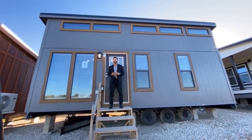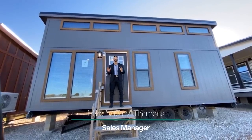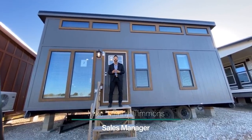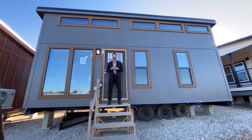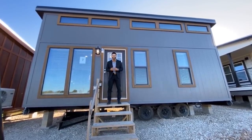How's it going everybody? This is Mike, Mr. Tiny Timmons, coming to you with another episode of Tiny Home Tuesday, where every Tuesday I showcase a particular park model tiny home coming in at 399 square feet that we have available here at Recreational Resort Cottages. And this Tuesday, I'm bringing to you the Cardinal Monoslope.